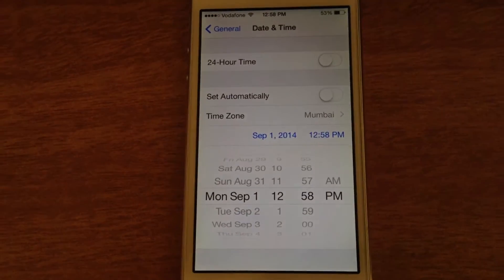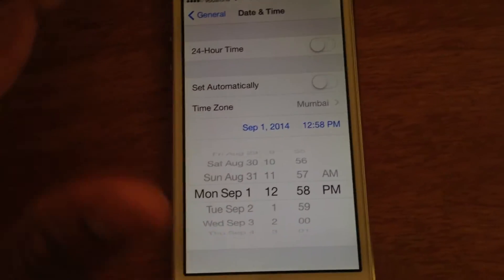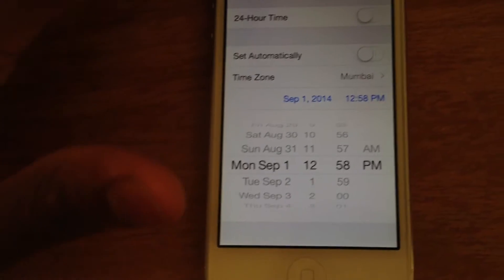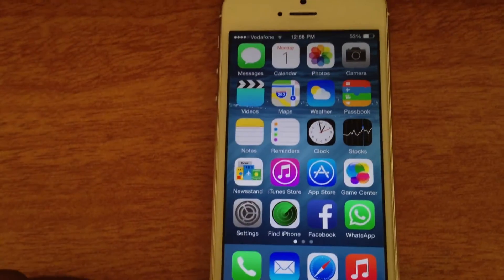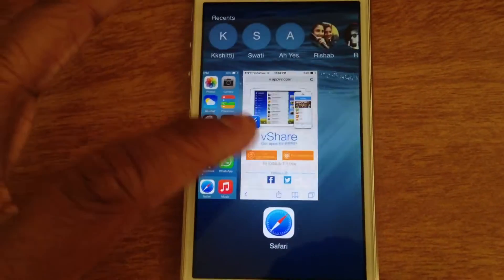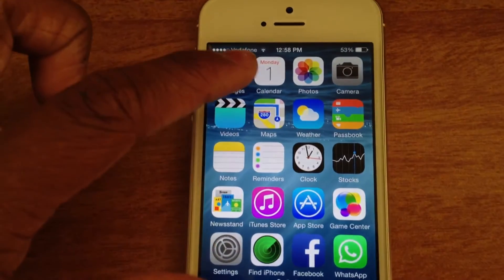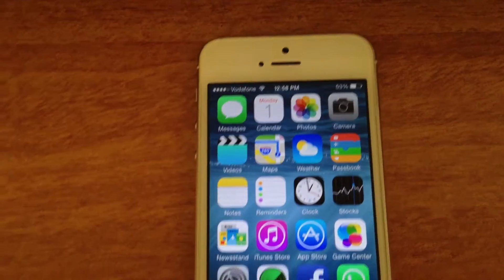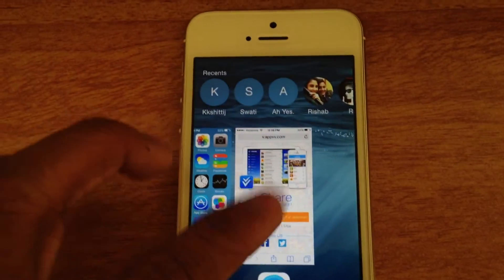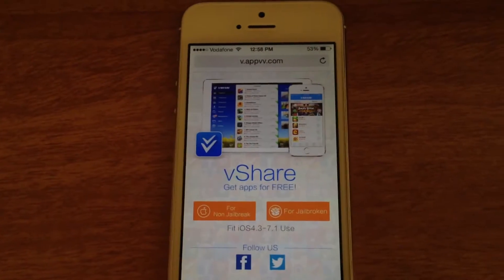The time doesn't matter, it's just the date. So the time doesn't matter and once you've set it that way, go ahead to Safari. You can see that my date is September 1st and the time really doesn't matter, so we'll go ahead to Safari.